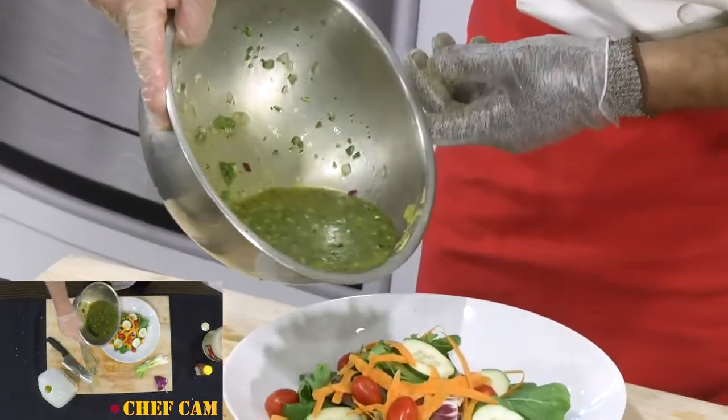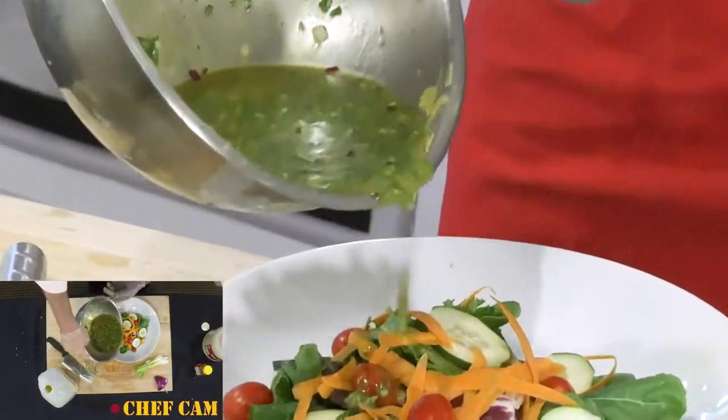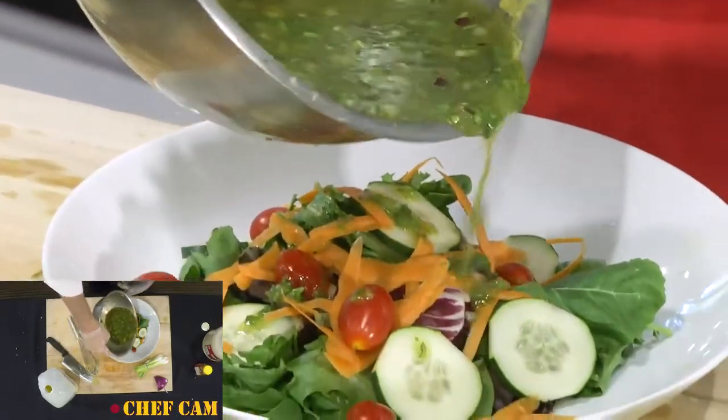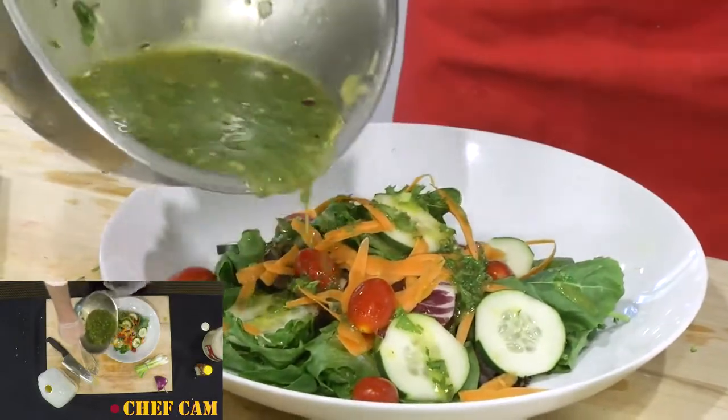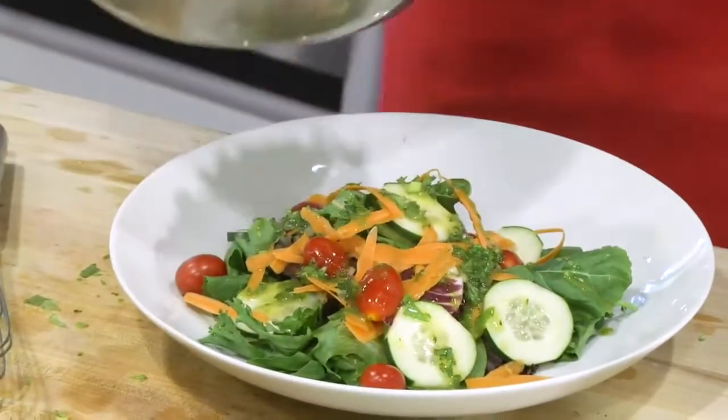And that is a quick, easy, very tasty, inexpensive vinaigrette to make. We'll go ahead and pour it on our salad — usually it takes very little, maybe two ounces or so. Once you get it on your salad, just take your fork, mix it around, and there you go.